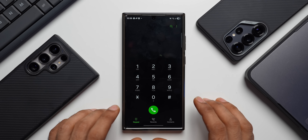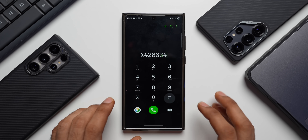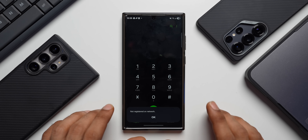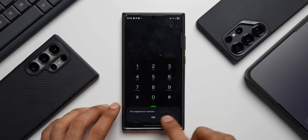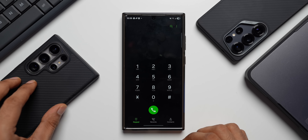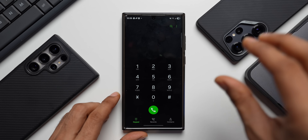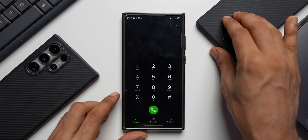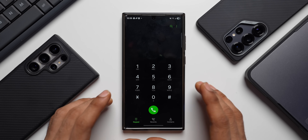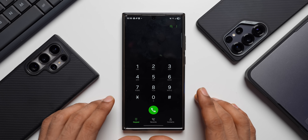Let me open the dialing pad on the S23 Ultra: star hash 2663 hash. Nope, it says not registered on network — so this is not working on the S23 series. By the way, I don't have a SIM card in this phone, and I also don't have a SIM card in the S24 Ultra right now, but it did work on the S24 Ultra. So it doesn't matter whether you have a SIM card — this code will work if that device supports that specific secret code.